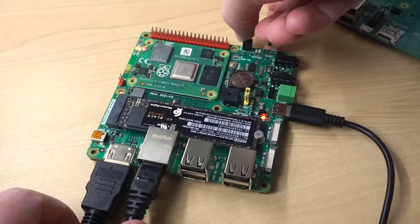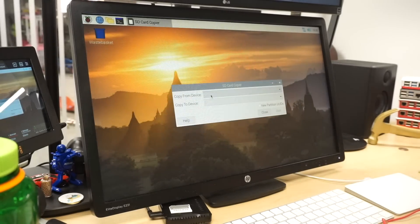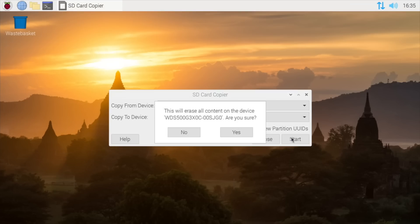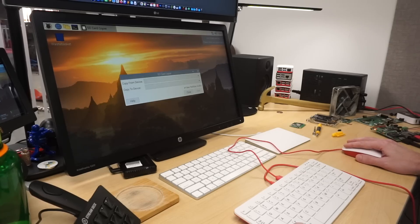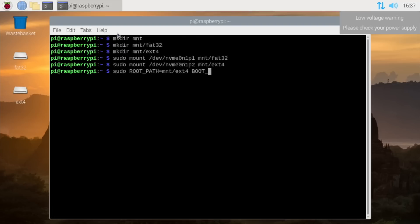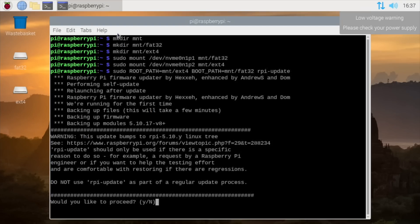After that was done, I booted the Pi back up and used the built-in SD card copier utility to copy all the data from the eMMC storage to my WD Black SSD. Make sure to check new partition UUIDs here. This copy took some time, but once it was done, there was one more step to ensure the Pi would actually boot properly. I had to mount the NVMe drive and update the Raspberry Pi firmware to the latest version using rpi-update, specifying a root path and a boot path, so it would update the firmware on the NVMe drive.